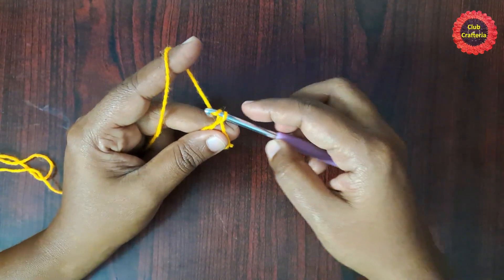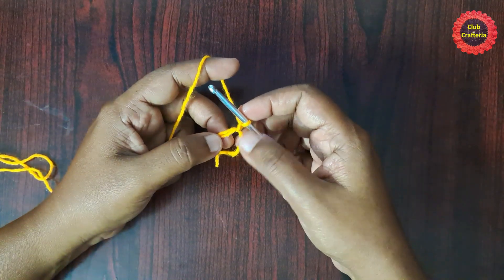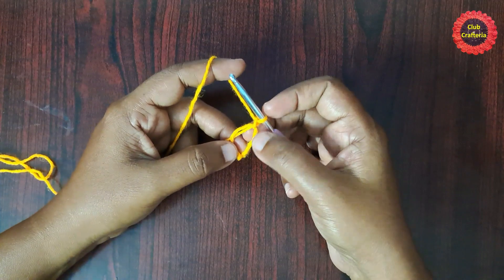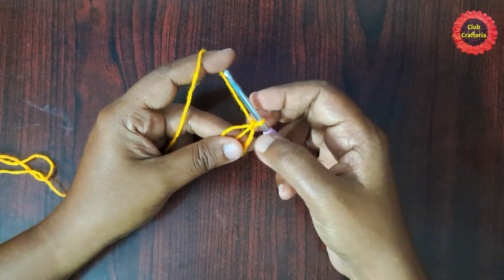Chain one, yarn over, pull through the loop — this is what we call the magic circle. Next we are going to work inside the magic circle. We can pull this yarn to adjust the circle.